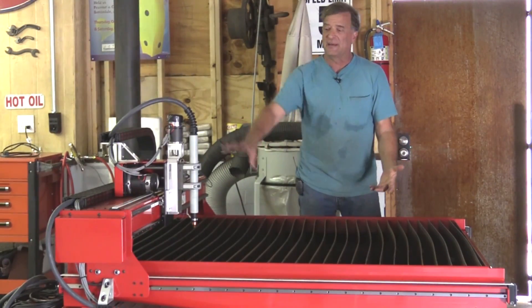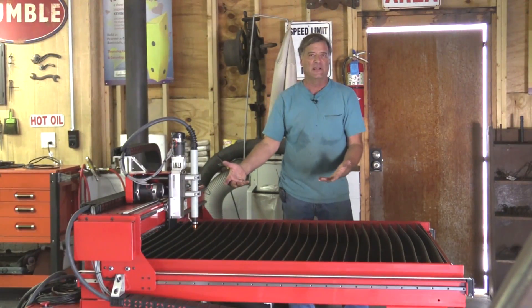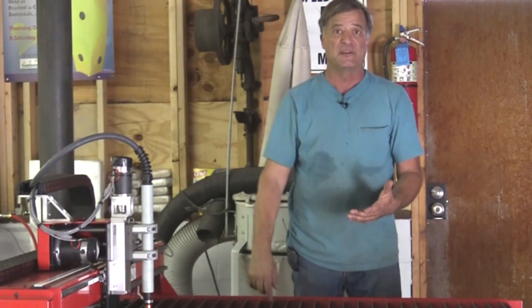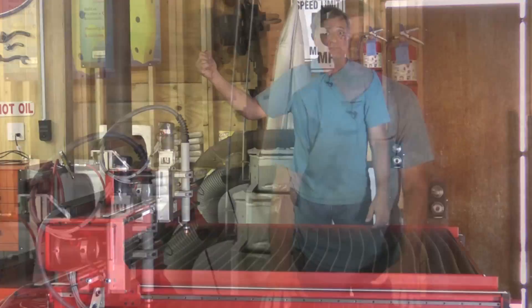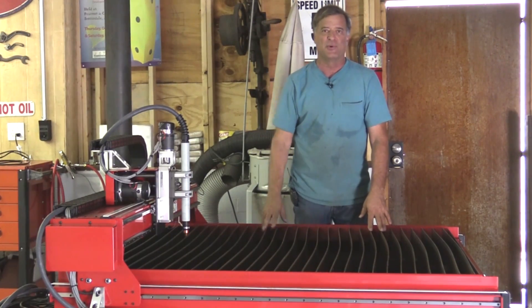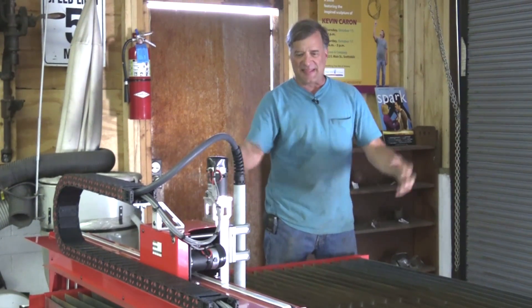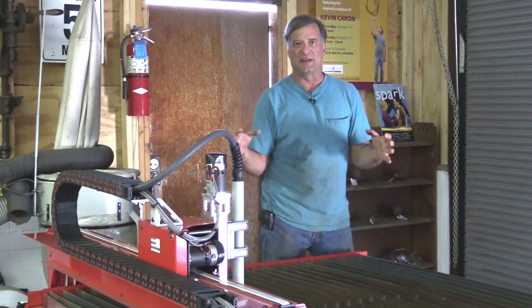This table came with the plasma cutter — you pick which size and amperage range you wanted depending on how thick you want to cut. It came with the correct torch, the desktop computer with the software already loaded. There were even cut marks in the table where they had hooked up that plasma and desktop and cut on this table. It came with a disc showing the table in operation so you knew it was up and running before they put it in the crate.